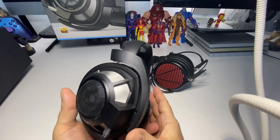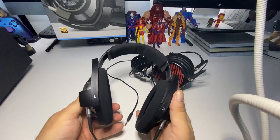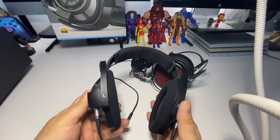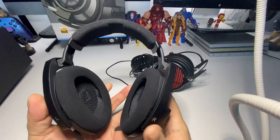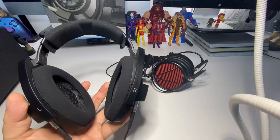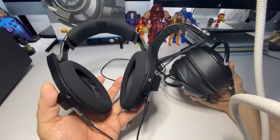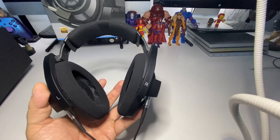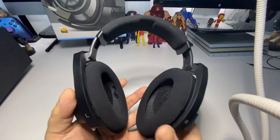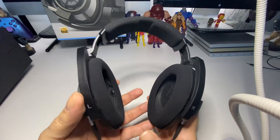Check them out, let me know what you think in the comments. Let me know if you guys have a pair or are thinking about buying one. Both are great headsets, amazing for video games, movies, and music. In terms of clarity, the HD 800S actually have a little more clarity than the GXs — I didn't even know that was possible.